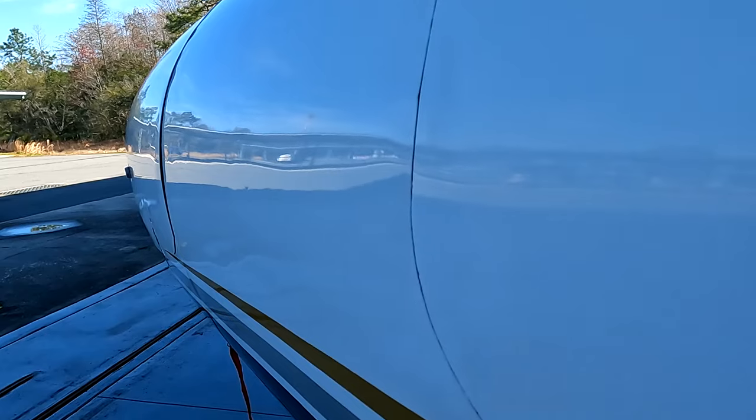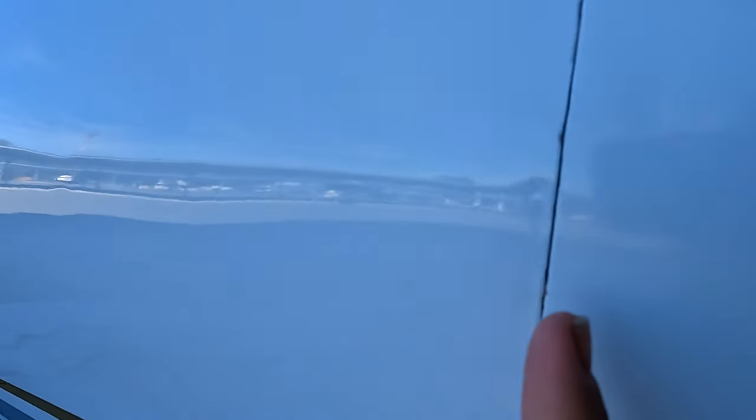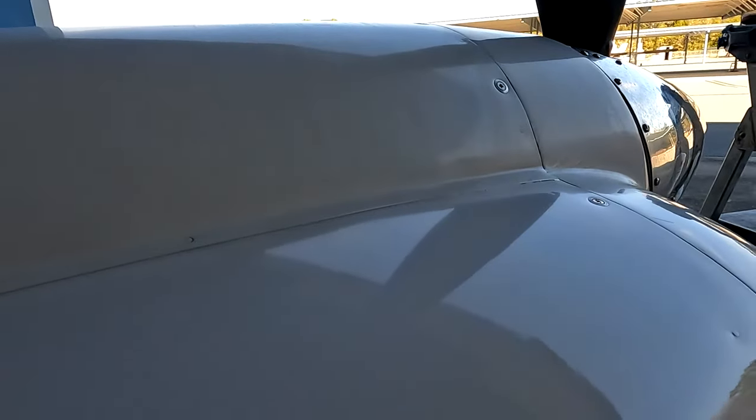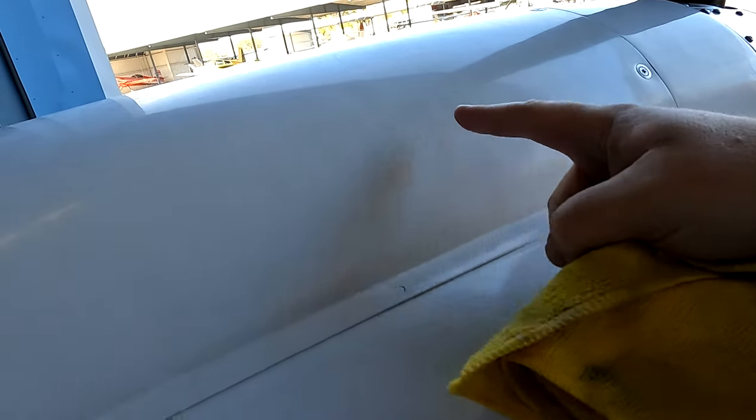I'm using this line right here. Before. After. Before. You see the clarity. Come right here. Boom. You can see the clear difference between this and this. Before. After. Before. After. Heck of a big difference. Undeniable.